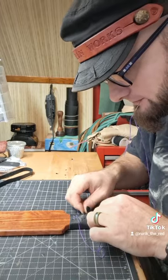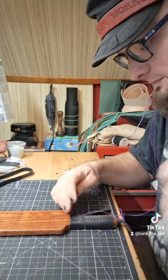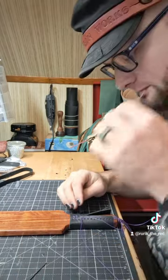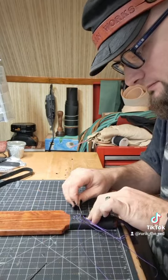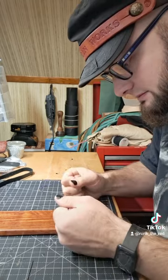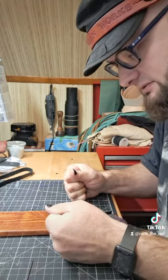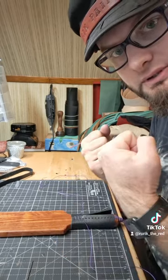Under and out. Under and out. Other needle — under, under and out. This is the part where I'm going to start pulling tighter. I have about four holes down — this is where you're really going to want to start pulling tight.